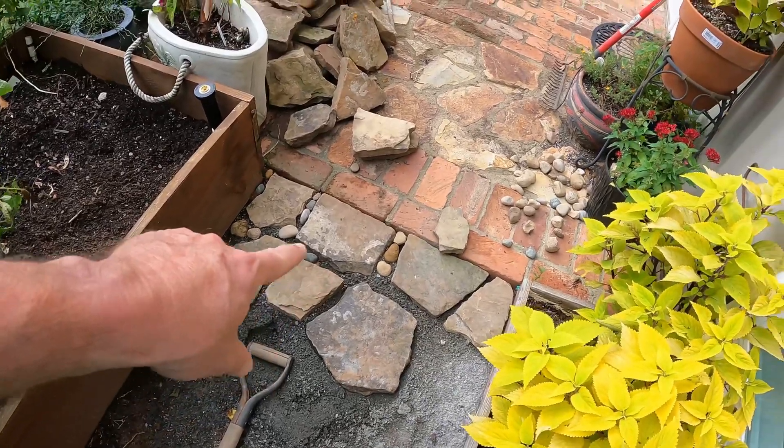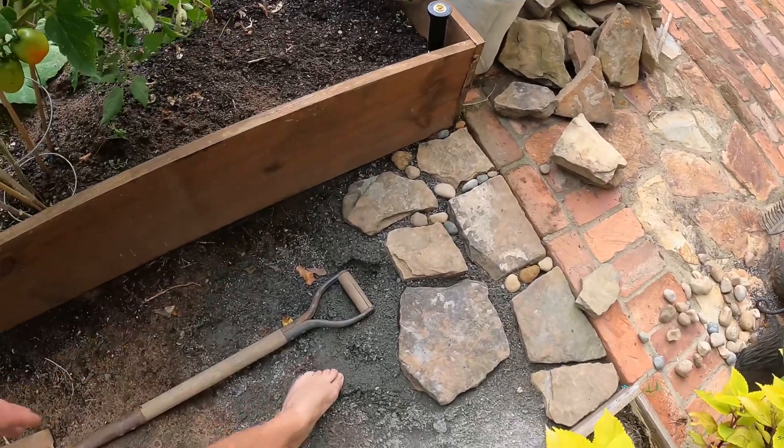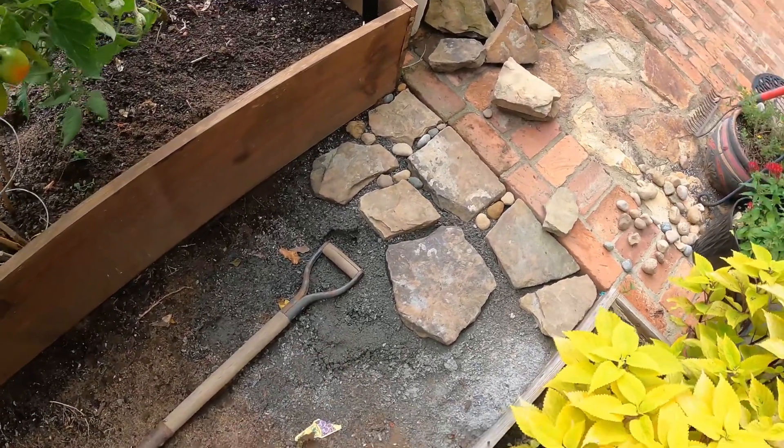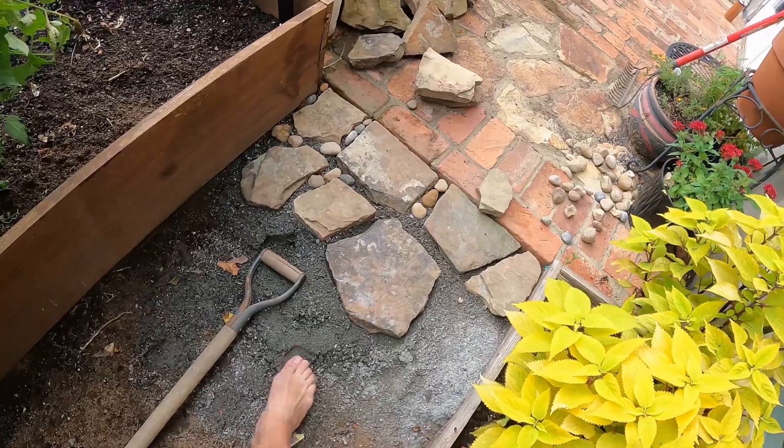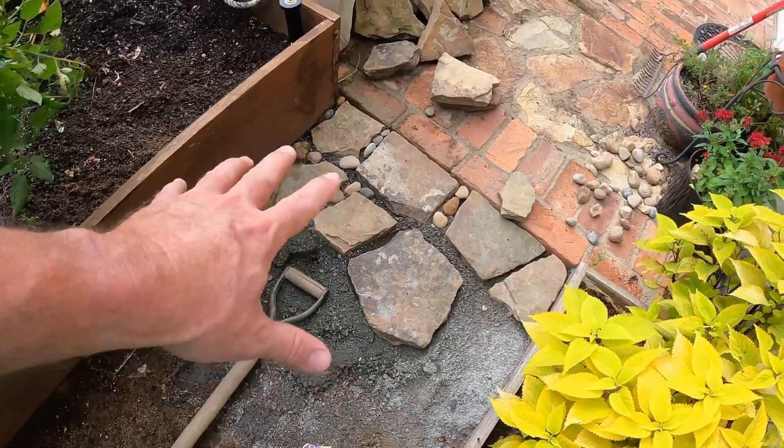I came through and picked up all the little rocks as well as the big rocks, and brought down some granite screenings, which I'll show you guys in a little bit. That's going to be our base. And then we're going to situate these stones in here and make us a nice rock path.